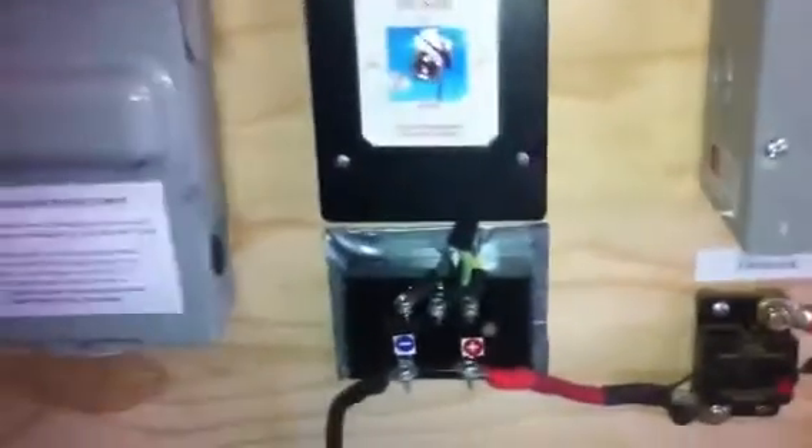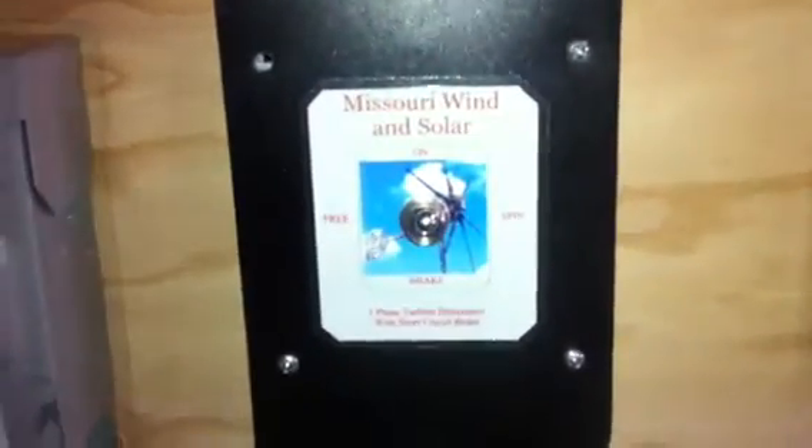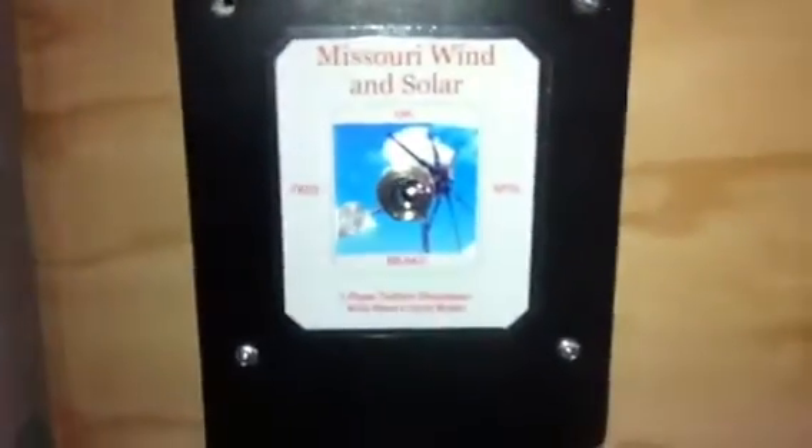For any wind system, you're going to need obviously the turbine. You're going to want a good weather station. You're going to want this kind of disconnect box — one that you can disconnect or break, meaning cross the wires, and stop the turbine from spinning. That's important in high wind situations and many other reasons.